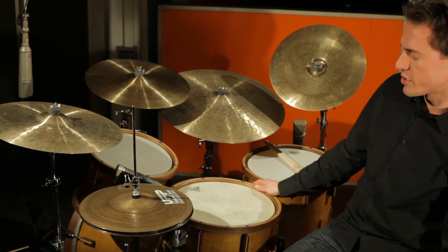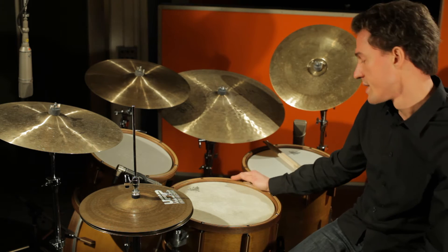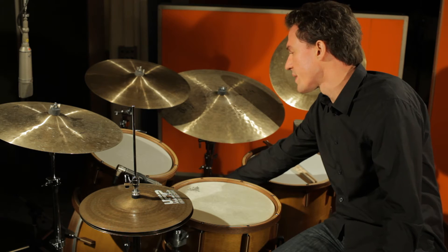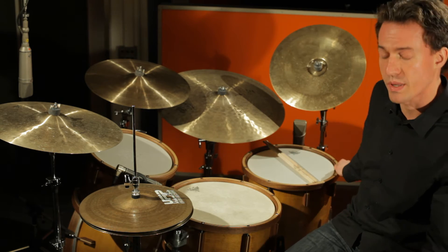Dieses Maple Drum Set hier hat die Masse 14 x 6 Zoll für die Snare, 20 x 16 Zoll die Bassdrum und schliesslich die beiden Toms in 12 x 9 und 14 x 14 Zoll.